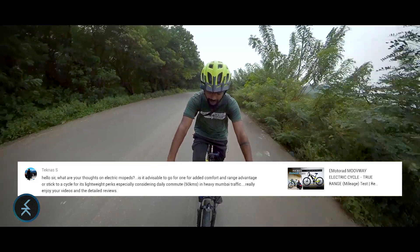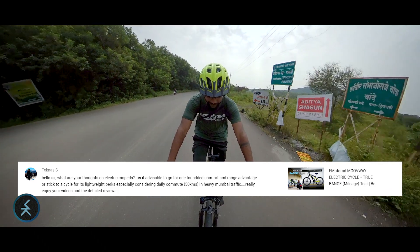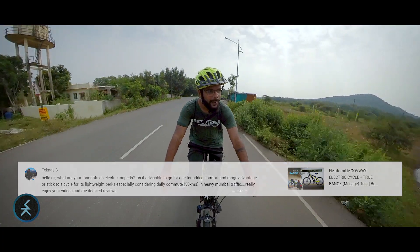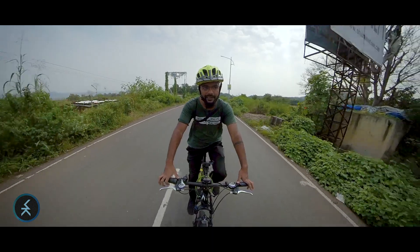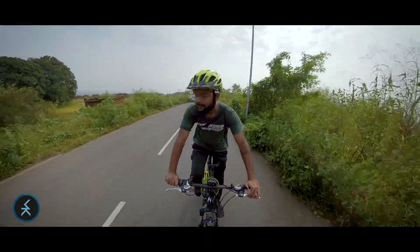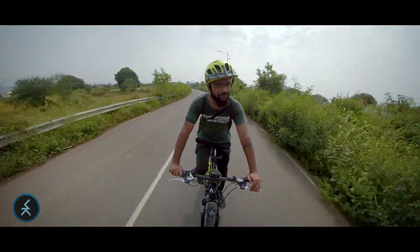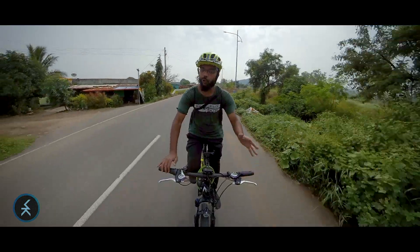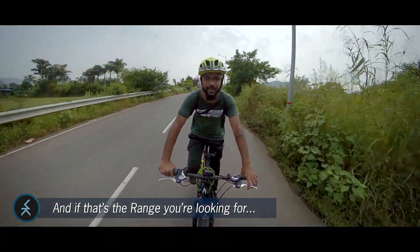The next comment is by Technas: 'What are your thoughts on electric mopeds? Is it advisable to go for one for added comfort and range advantage, or stick to a cycle for its lightweight perks — especially in Mumbai traffic where the average commute is about 50 kilometers?' Firstly, I can't give a very certain opinion on electric mopeds as I haven't tried them myself. The only two I'm familiar with are Pure EV's e-trans and Datel EV's easy — both have a range of around 60 kilometers, which could be good if the claimed range is what the scooter actually achieves.